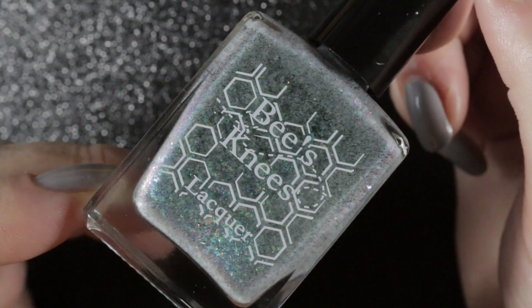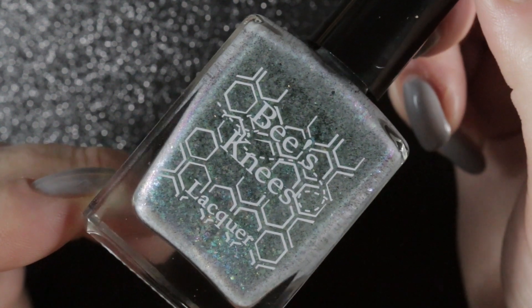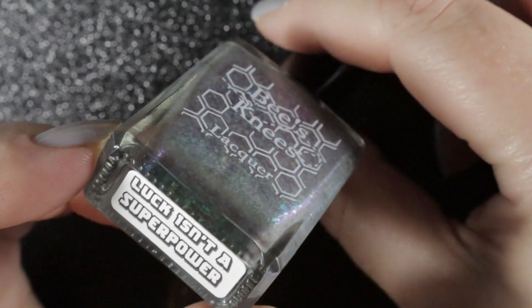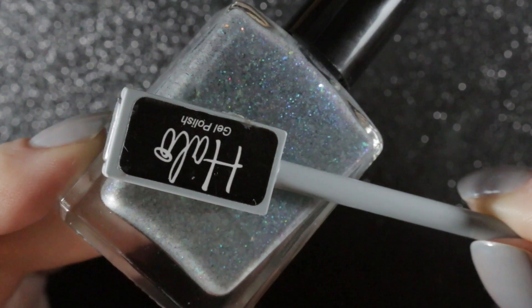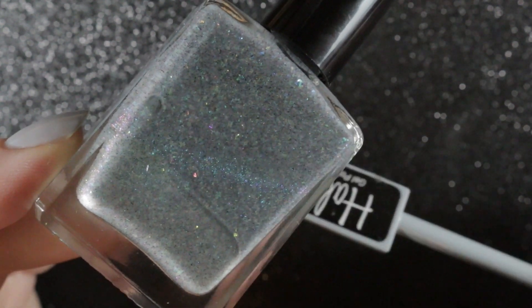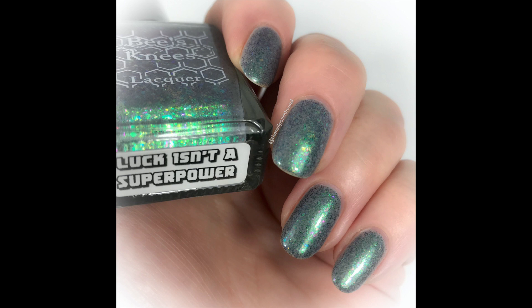Lastly from that same Deadpool collection, we have Luck Isn't a Superpower. This is a beautiful polish that pulls mainly green but has little flashes of teal, pink and purple. It is another magnetic polish, but the magnetic effect is very subtle and I prefer to wear this one as a topper over a pale grey polish. In the swatch pictures you can see it over Essie's Closing Night in one coat without the magnet applied.